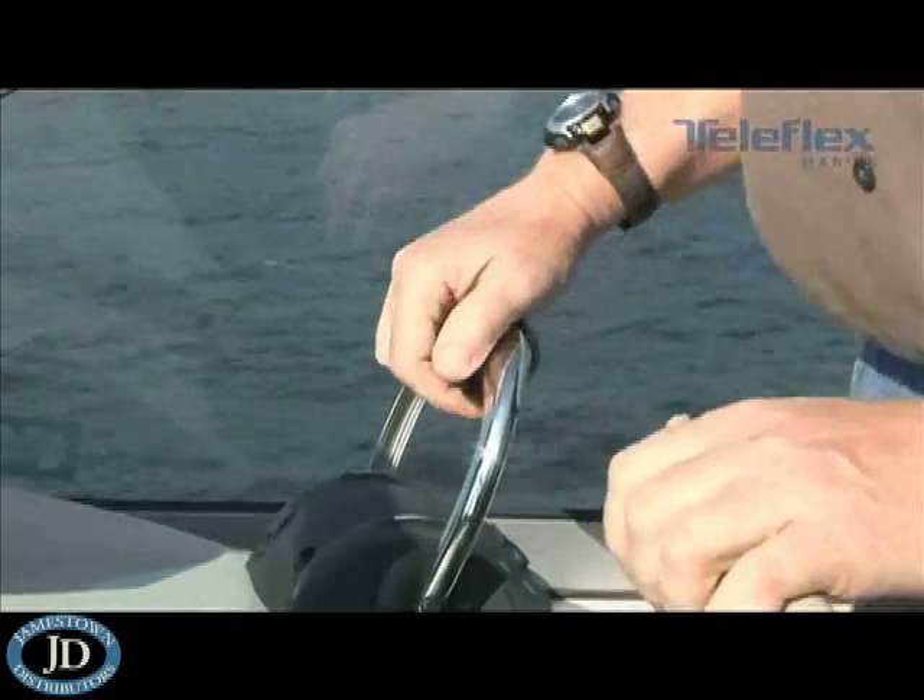The advantage of having a sync function is that you can have the engines in total harmony and balance without having to look at the tachs, so you don't have to worry about looking up at your gauges all the time. You can actually cruise and enjoy the afternoon with your family on the boat. Another feature of this control head is split-range throttle, which gives you the ability to program in up to 25% of the engine's capability with full lever movement, giving you a lot of resolution to tune the engine speed based on your particular needs.